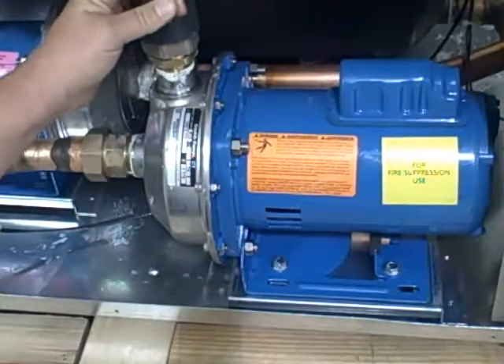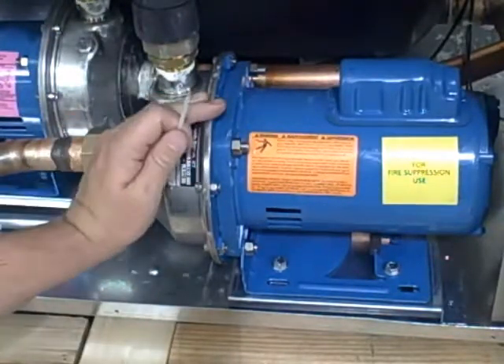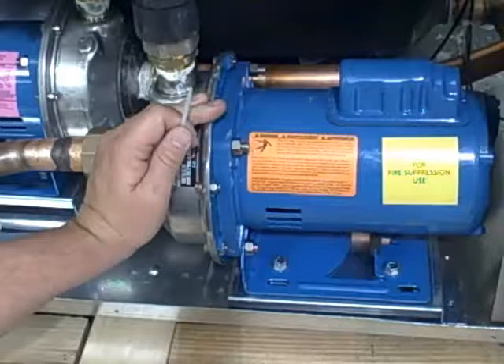This is a standard 1MS pump. We use this particular pump on all of our chillers. It's a very good idea to make sure that on all new startups, the proper pump rotation is verified.